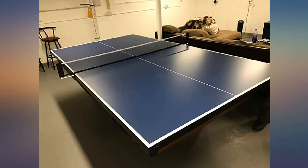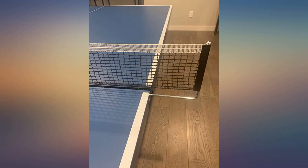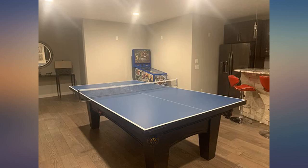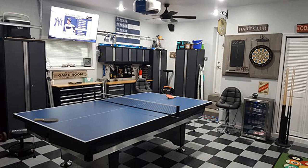Great solid quality table. The one I got was packaged properly and delivered with no damage. Awesome table — we placed it directly on top of the billiard table with no problem. I am very satisfied with this purchase; the packaging was nice and very secured, with no damage to the table at all. This was a Christmas gift for the whole family.